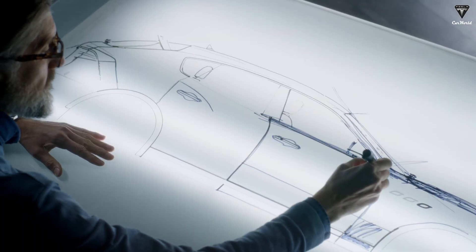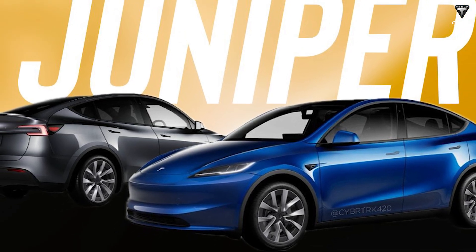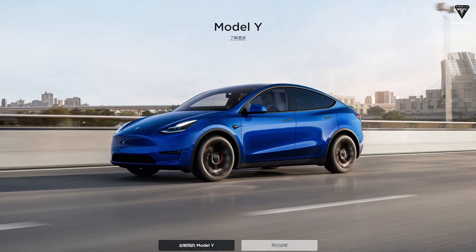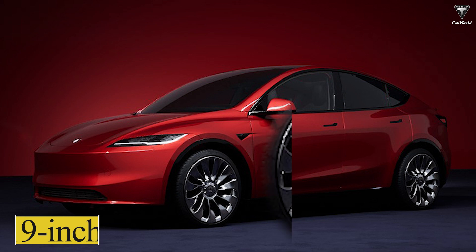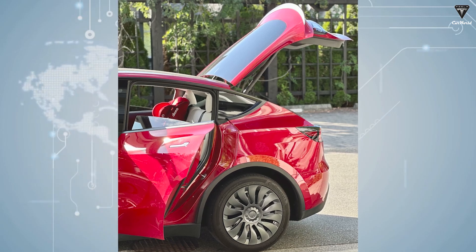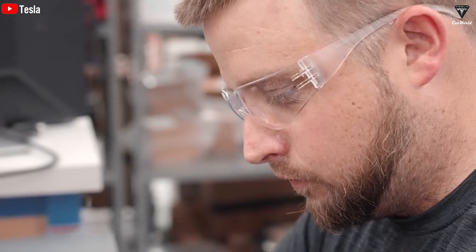For customers who truly care about the Model Y's design and want to look beyond the range changes, there are significant design changes and a promise of a comprehensive refresh that Tesla aims for in the Model Y Juniper. Visiting the official Chinese website and comparing it with the North American version, we can see that the Model Y has switched to 19-inch Gemini wheels with a darker paint layer and black color, giving it a more modern look than the silver wheels. The current Model Y is the last version to have silver wheels, as Tesla plans to refresh their entire product line.